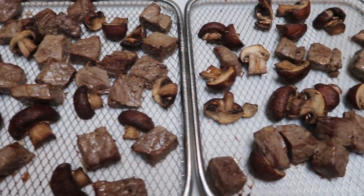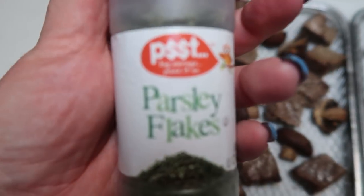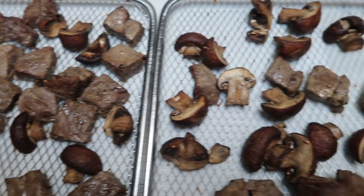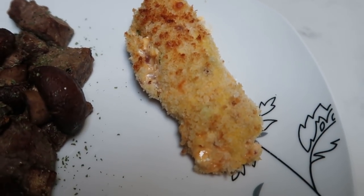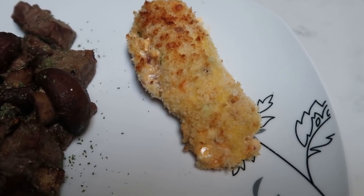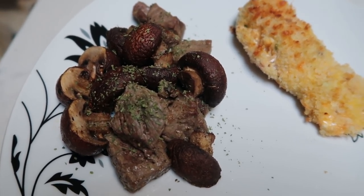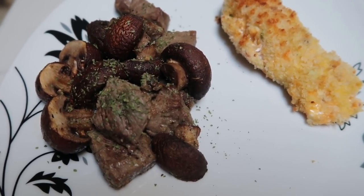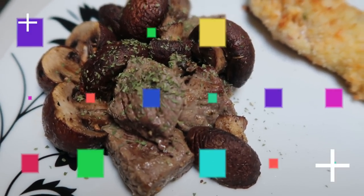I just pulled the steak bites and the mushrooms out of the air fryer — they look so delicious. We are going to add just a little bit of parsley for garnish. I have the loaded baked potato fingers warming up in the microwave. Here is tonight's completed dinner: one of our leftover loaded baked potatoes is four smart points, and the steak bites are two bites for one smart point — I got 40 bites total out of my pound. Here I have four smart points worth of steak, mushrooms are zero, so this is an eight smart point dinner.